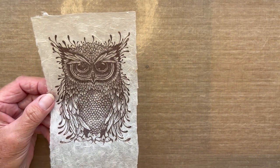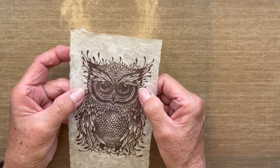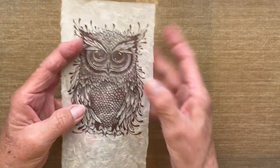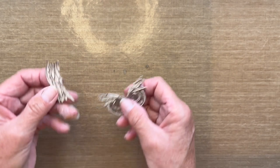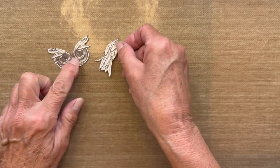Before we started, I went ahead and stamped a second owl on a piece of latke. What I'm going to do is cut out the areas I want to create as the 3D effect — the eyes and the longer wings. I did this ahead of time so you don't have to watch, but using scissors I fussy cut out the eyes and wing and adhered them to one of the scraps of watercolor paper I mentioned you'd need.